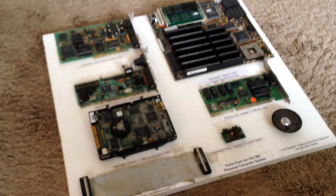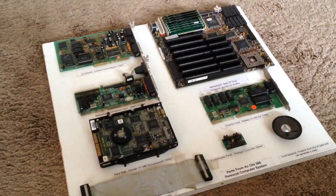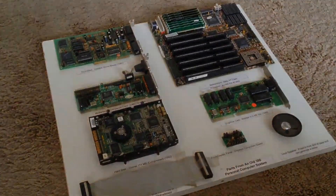So that is a quick look at the old 386 computer. Hope you've enjoyed this video and we will be back very soon with some more videos. Bye for now.